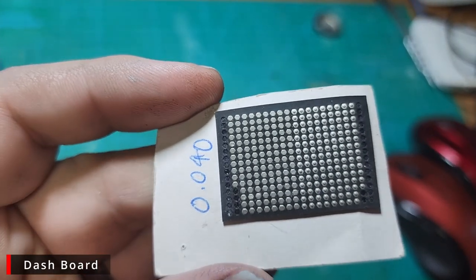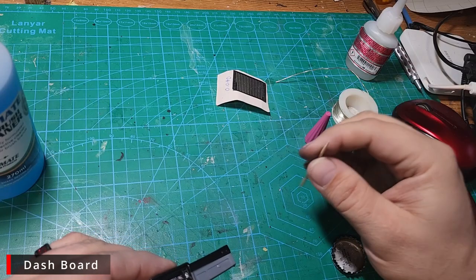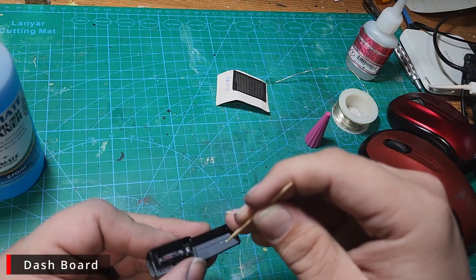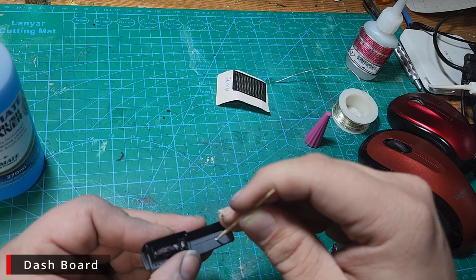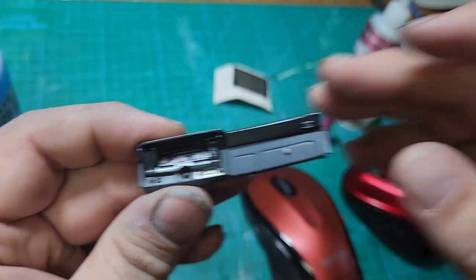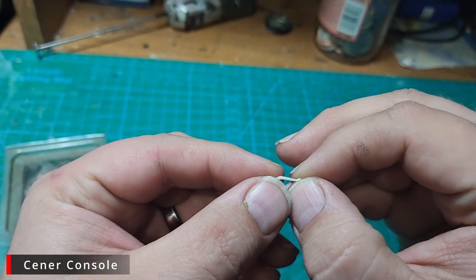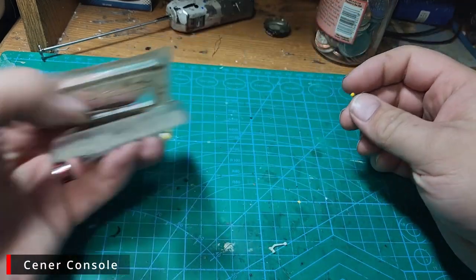The shifter isn't bad but I'd like to clean it up a bit. This is also how you save it if your fat fingers tend to break shifters like mine do. So back to the sewing pins we go.